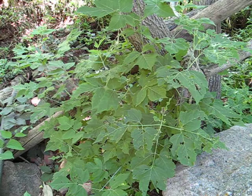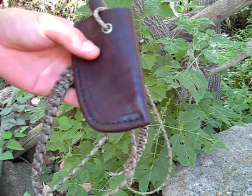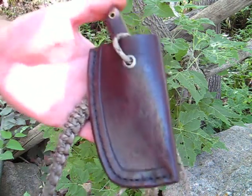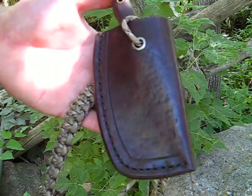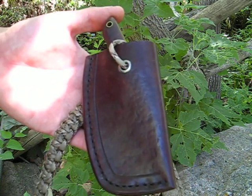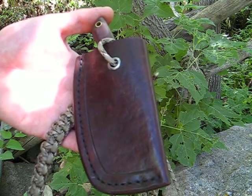One of the benefits of Baldrick Carry is if you're wearing heavy clothing, you're able to have a heavy jacket on and get to your knife versus if you have it on a belt. I personally just don't like having my knives on a belt — you can sit down and they jab into your side or your leg and they're kind of unwieldy.